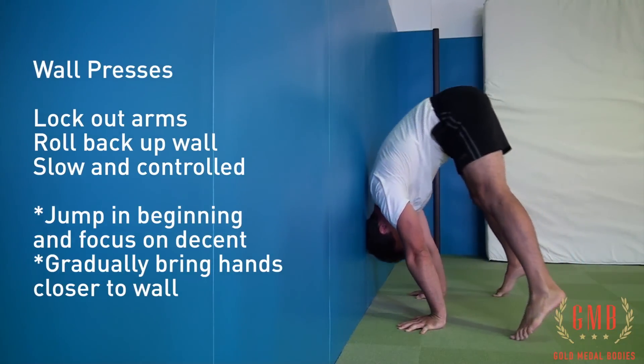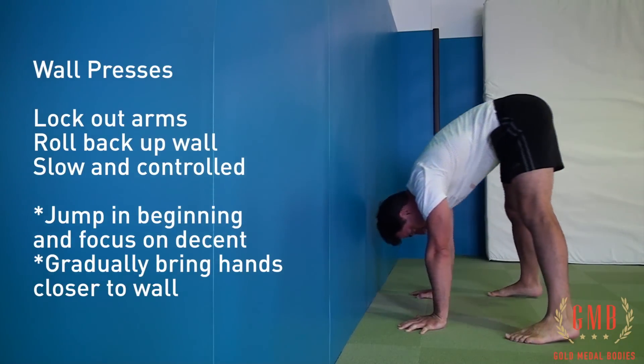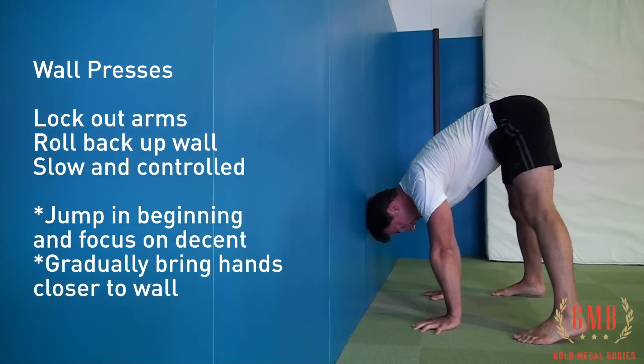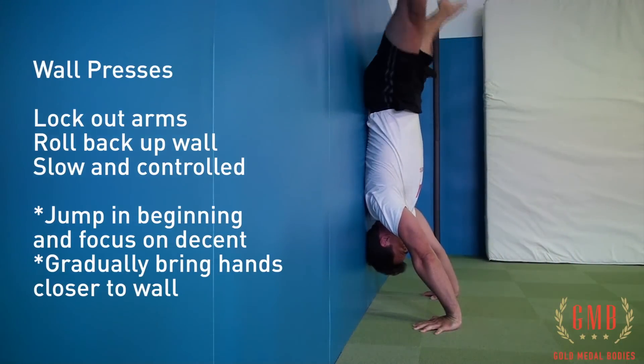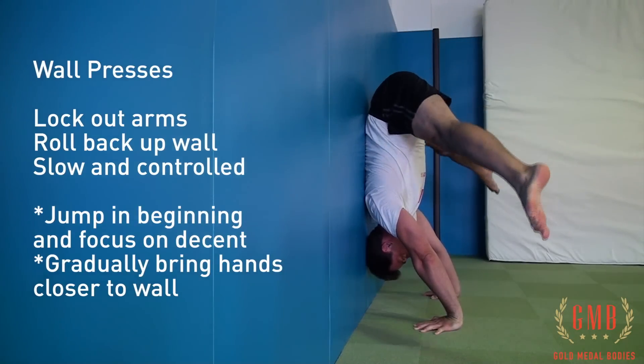The main point in performing this movement is to make sure that we're rolling our back up the wall as we bring our legs up. We want to make sure that this is slow and controlled. In the beginning, jumping is perfectly fine — do that and focus on the descent.